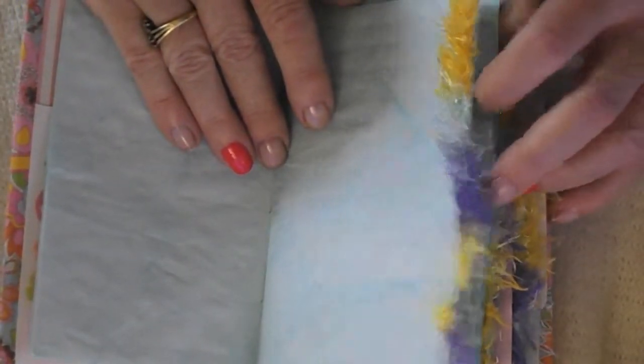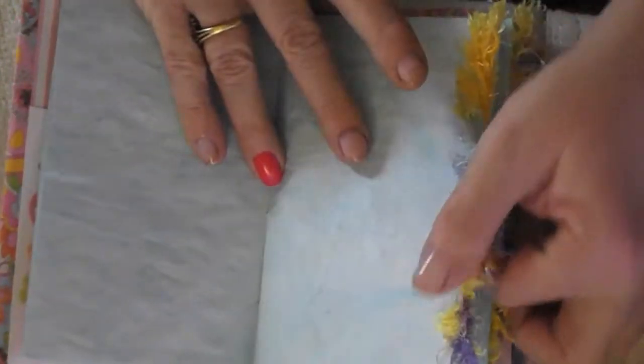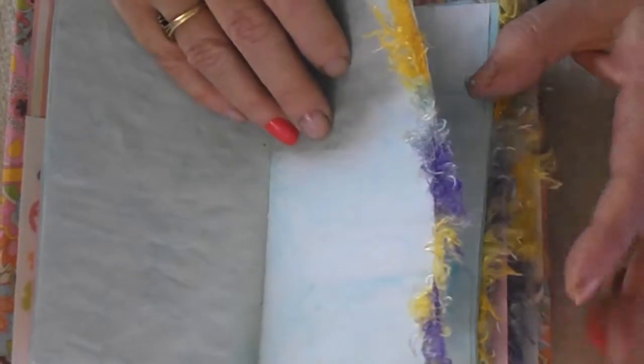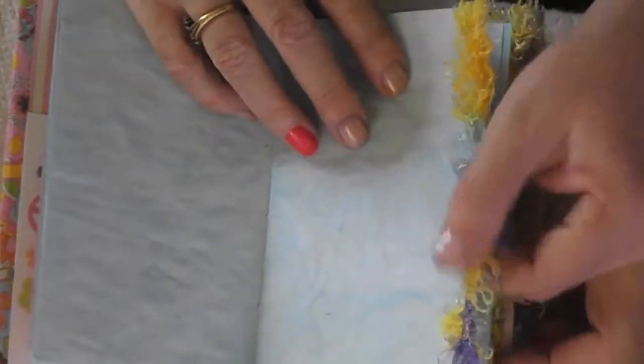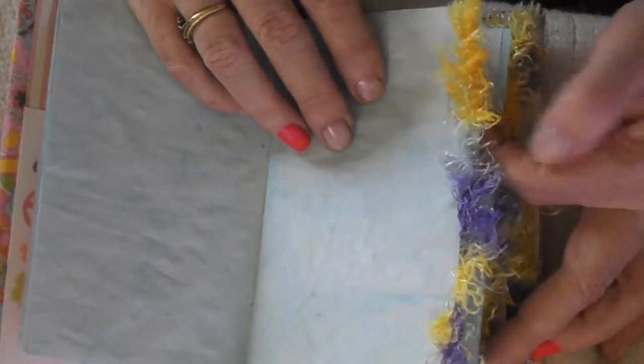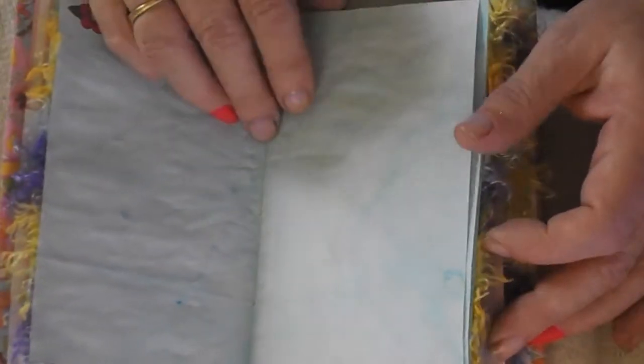I edged it with this real fluffy, fluffy tie-dye stuff here. I have like five edges in here and you will see them — I don't explain them every time. They're just like tie-dye kind of. It reminded me of it.